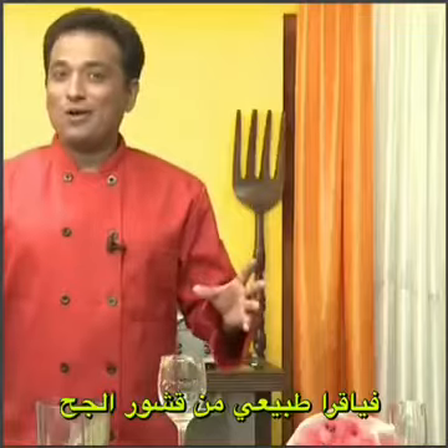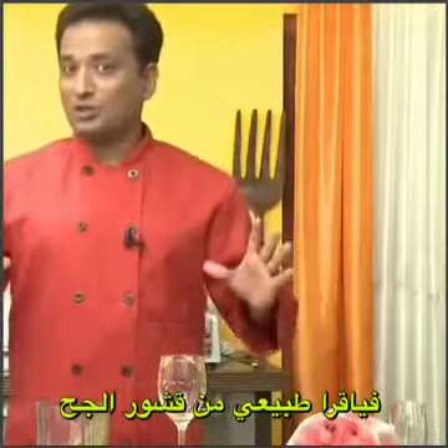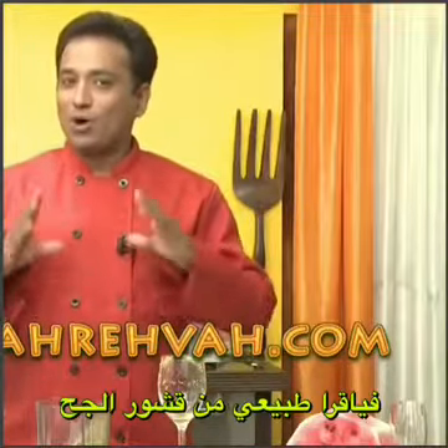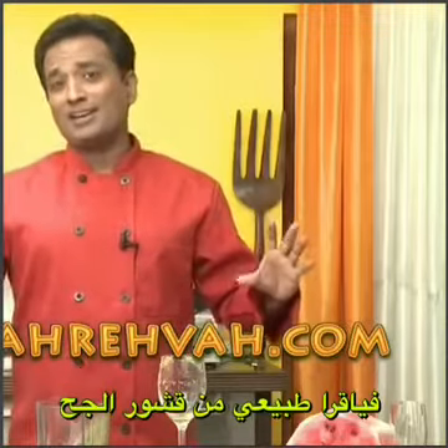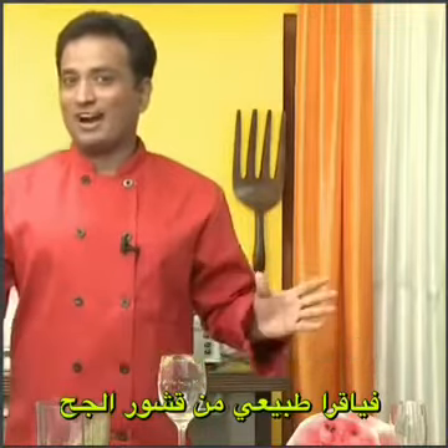So dear friends, I hope you have enjoyed learning how to make this wonderful love potion. I know this works wonderful with men — in the next session we're going to learn what to make for women. But remember, dear friends, Vahrehvah is all about inspiring others to cook, so do not forget to post your cooking recipes and tips at vahrehvah.com. Thank you.